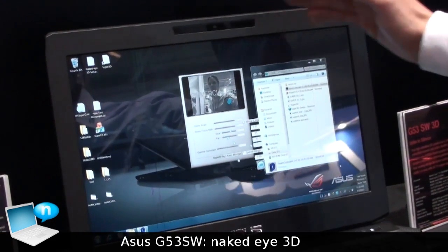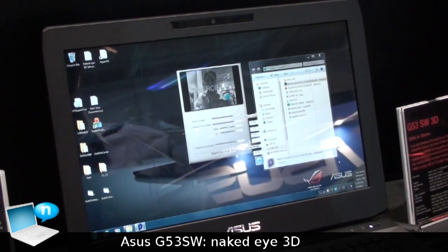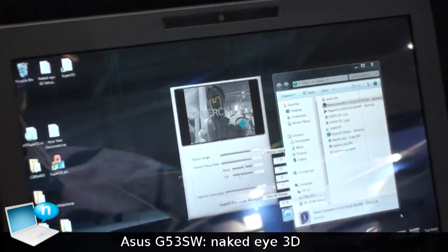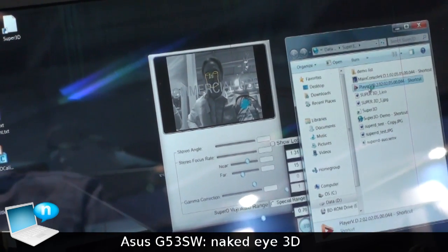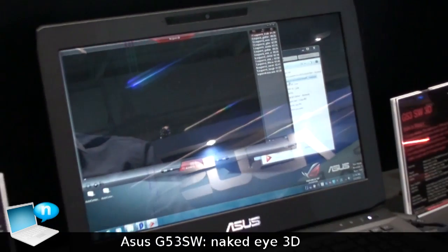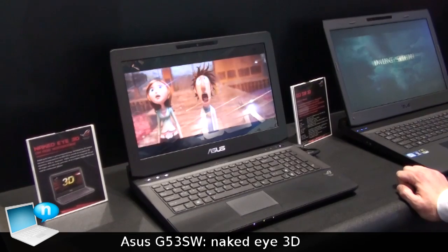So when the camera recognizes my face and my eyes — right now it has me — and when I start the player, I have a 3D view right now.